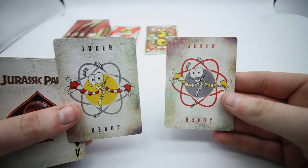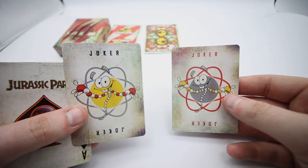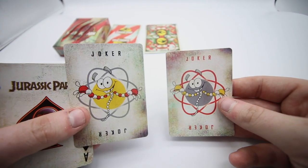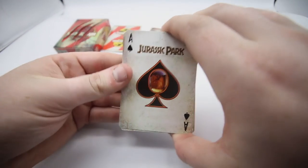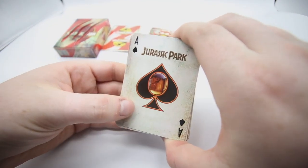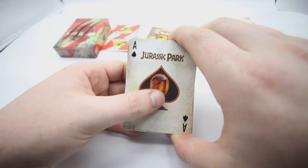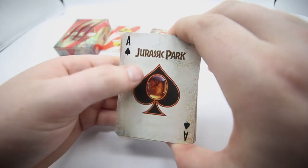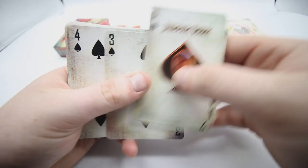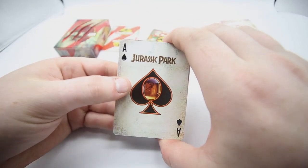Then you get the two jokers — these feature the DNA strand you've seen when they're creating the eggs. You would have seen this in the animation on the TV screen in the cinema scene. Then you get to the Ace of Spades, which has 'Jurassic Park' on it. In the ace there's a fossil with insects inside — they've all got this gradient to them and a kind of burnt, left-in-the-mud detailing, which is quite cool.